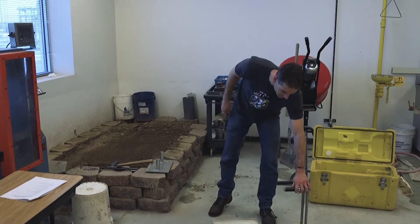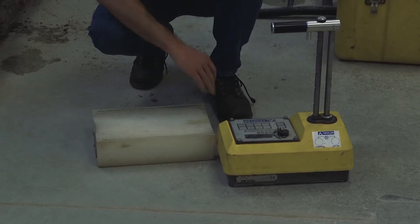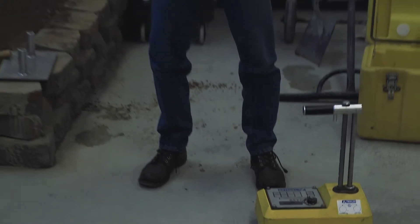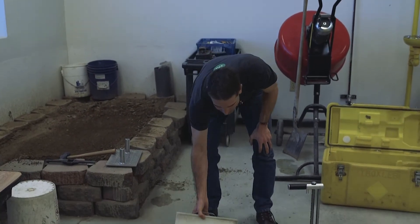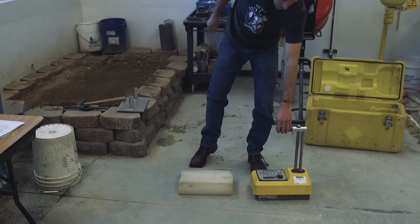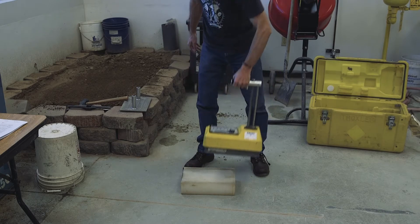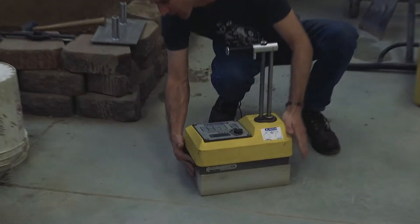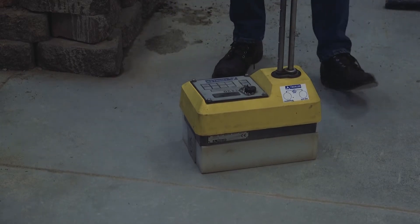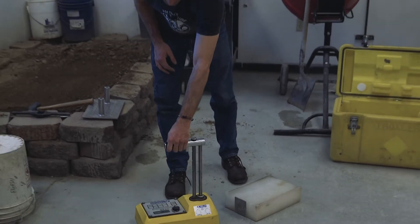Second, when you go out into the field, your gauge has to be turned on and left on to warm up at least 10 to 20 minutes before you begin using it. You also have to do a standard count. To do a standard count, take your standard block and place it in the field at a suitable test location. Position the gauge on the block with this side against the metal base plate, then take your standard count. That is standardizing and calibrating your gauge.